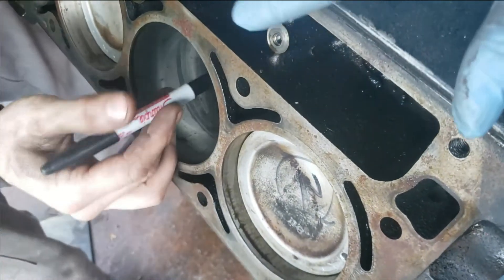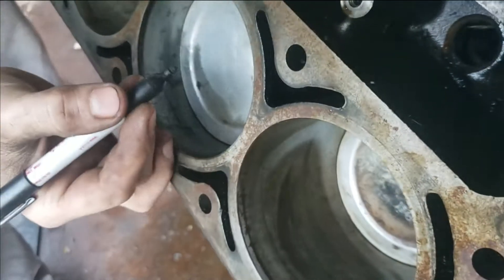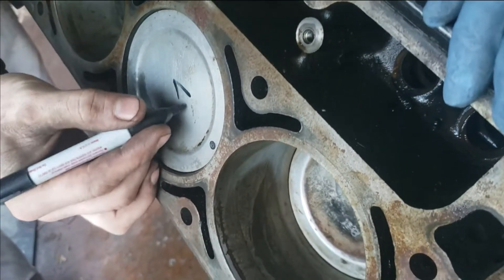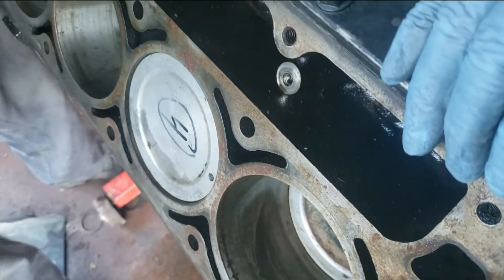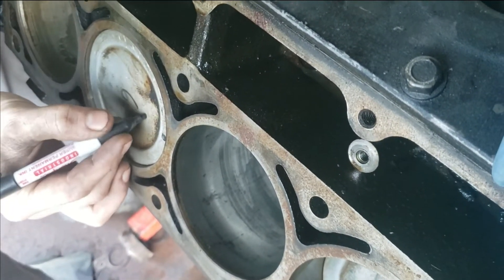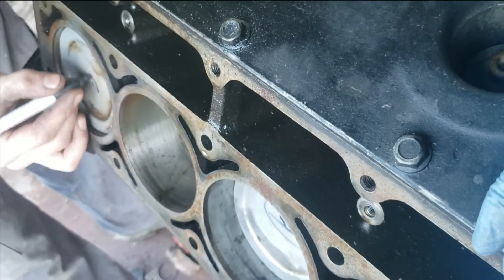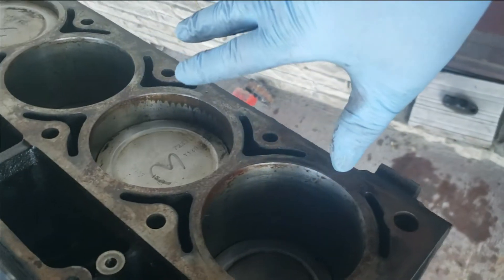So what we're doing guys is marking these pistons so when we pull them we know what we got. You can mark them on the part itself. It's very simple to do. So we've got this side marked, we're good to go.